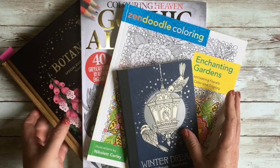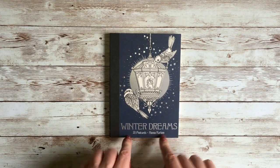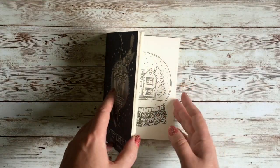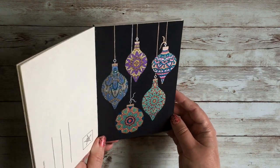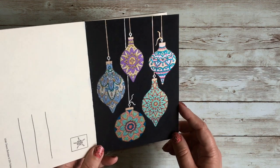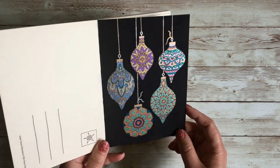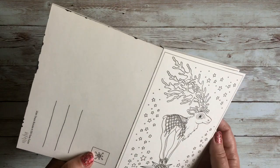We'll start with this little one — this is a postcard book by Hannah Carlson called 'Winter Dreams.' The postcards are all original illustrations, not based on her bigger books. The first one I've done is a Christmas one — I usually bring this out at Christmas or Christmas in July. I did it in gel pen on a black background using my Uni-balls and Pentel Sparkle Pops.